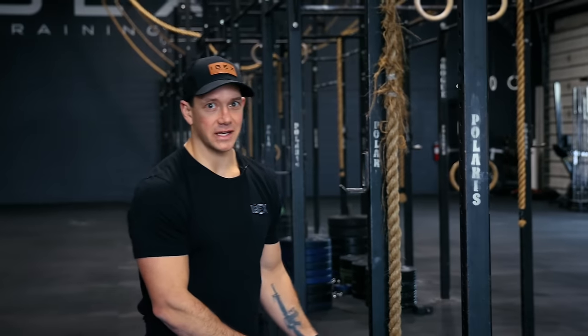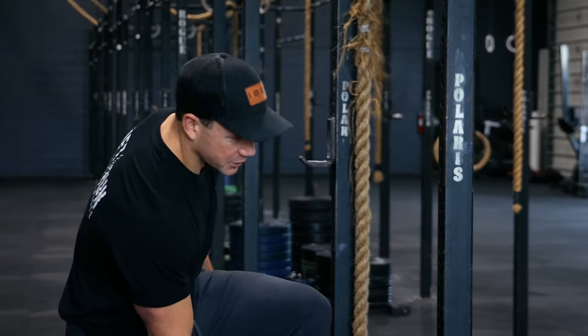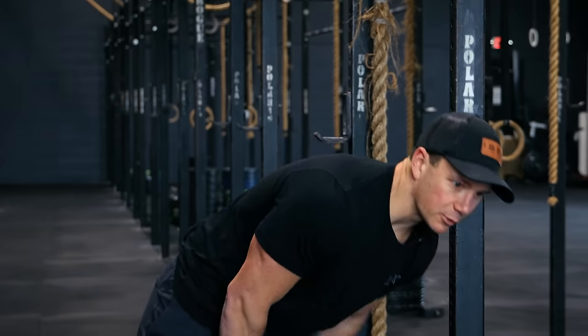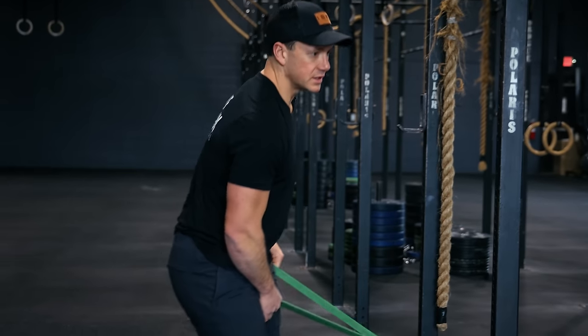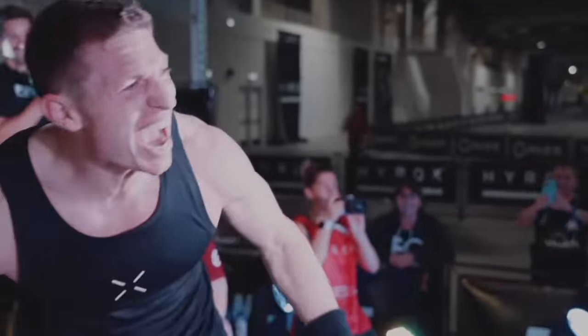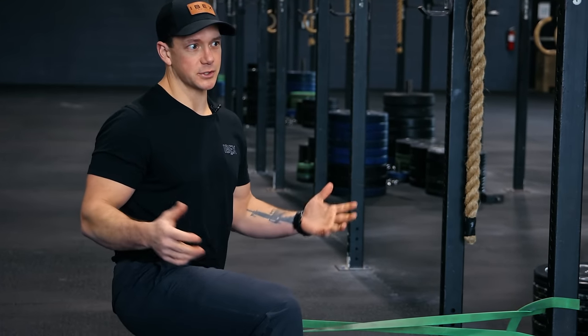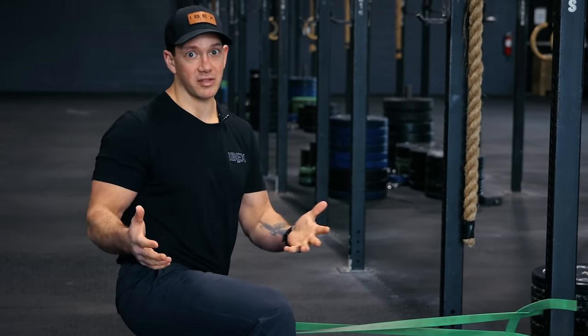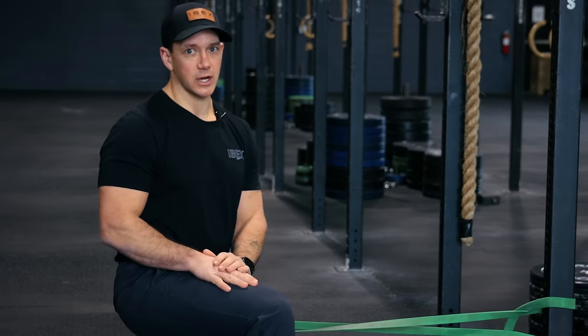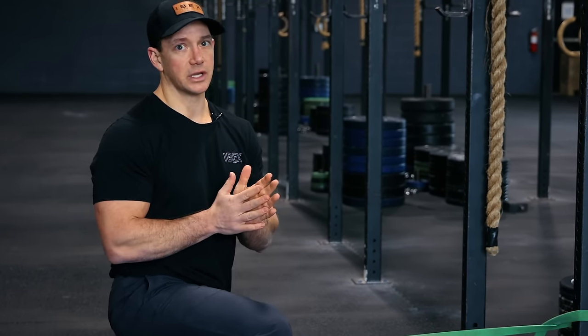We've actually signed up for HYROX — we've got one on the books, a March HYROX. So now we're going to tailor a little bit of our training to make sure we're actually prepared for it. We obviously do a lot of CrossFit-style training which will carry over, but there's quite a bit more running in a HYROX. We've tried doing a couple of these over the past few years and it's just never worked out, so we're really excited. It's going to be the one in Houston in a couple months.